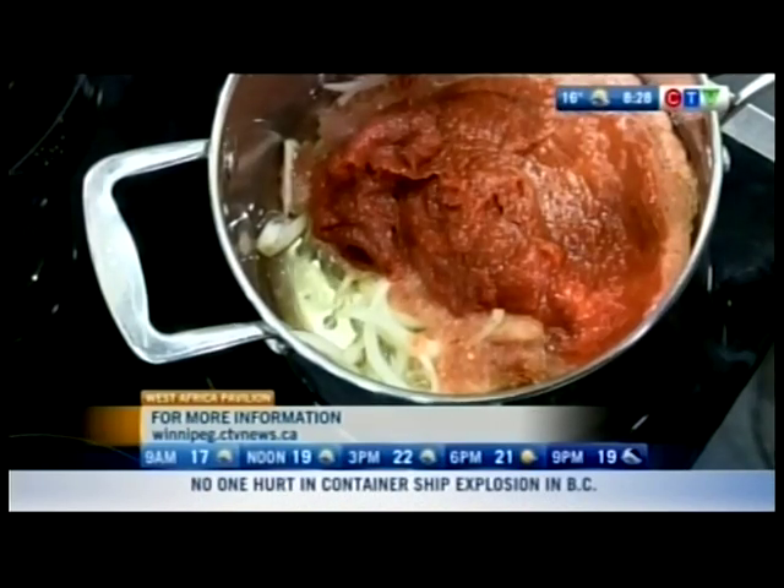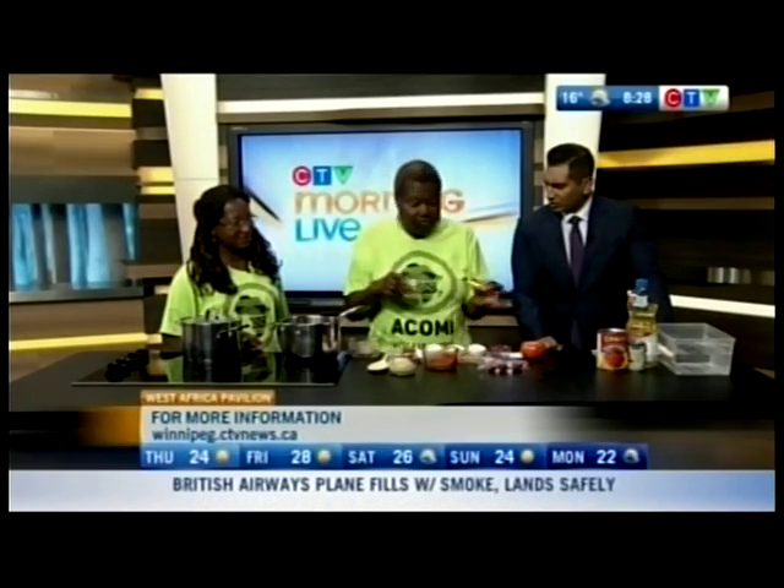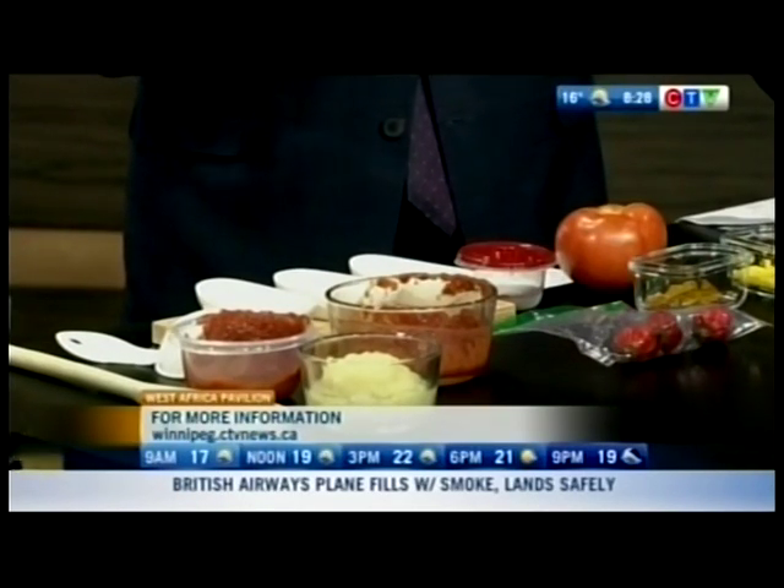One great thing about jollof rice is that you can put any spice you want on it — you get creative! For example, there's a little bit of curry, some nutmeg, and chicken base with no MSG. Because at Folklorama we serve it with chicken, we use the chicken base to bring that flavor out.